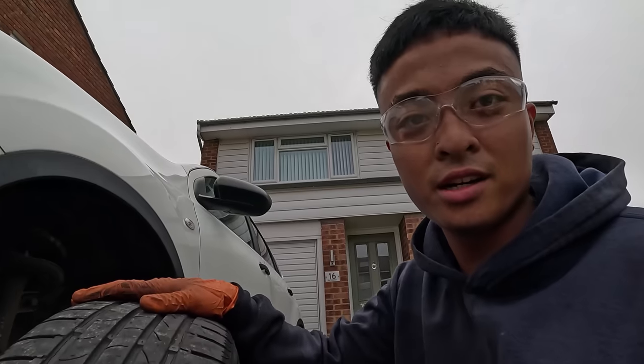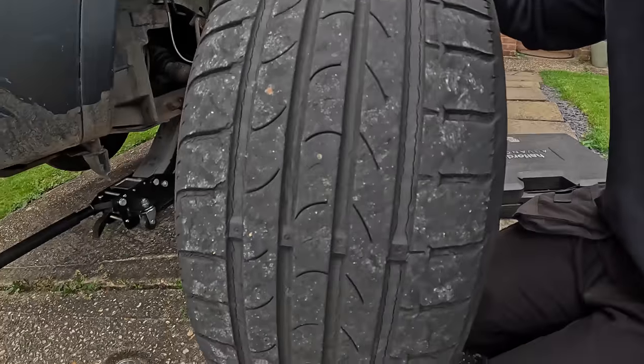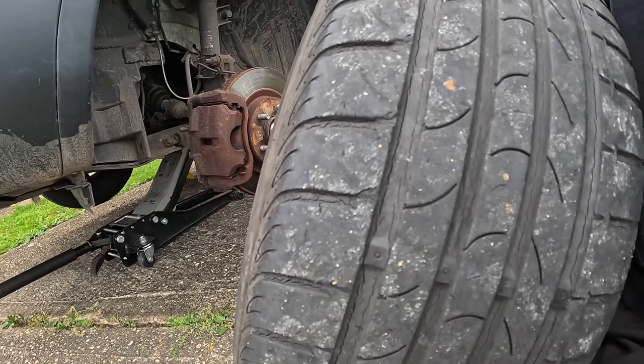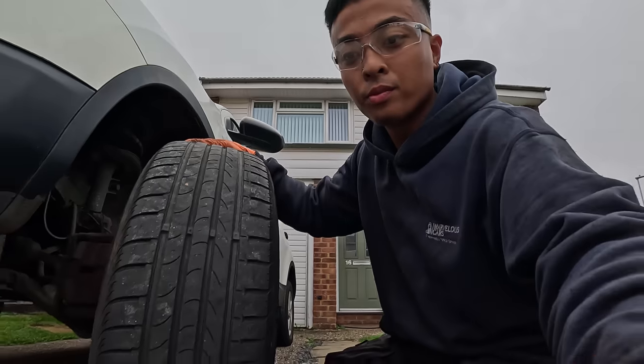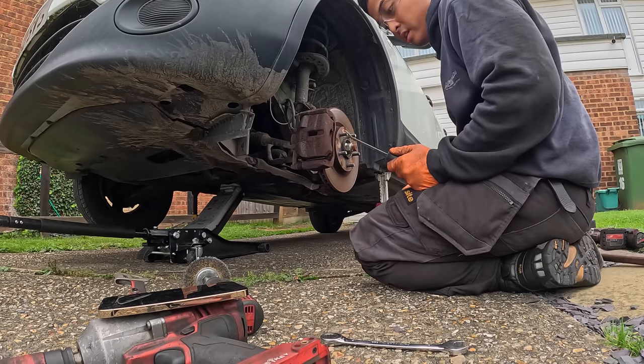Seems like the customer needs more than just brakes. Have a look at this — look at all that cracking on that tyre. I feel like it's a bump, like a massive pothole away, for this to explode. So yeah, we're gonna be letting them know about that as well.